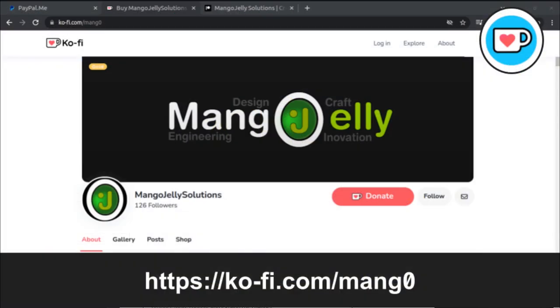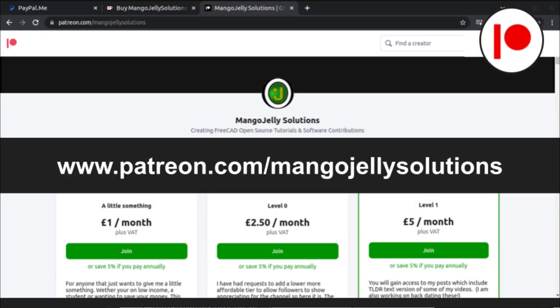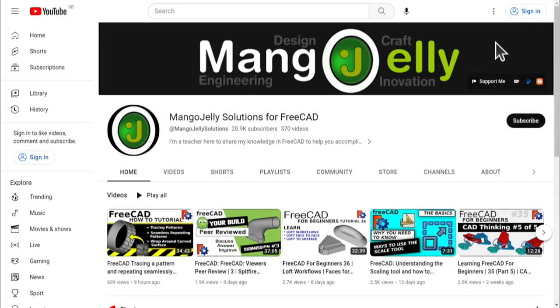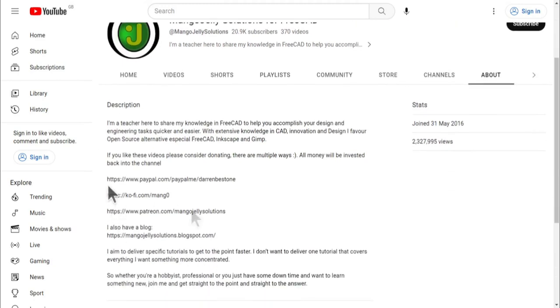If you like what you see and you want to donate to the channel, you can do so via Ko-fi at ko-fi.com/mango or via PayPal at paypal.com/paypal.me/darrenbestone. I also run a Patreon where you can get early access and additional content at patreon.com/mango jelly solutions. Links can be found in the channel header, on the about page, or in the descriptions of these videos.